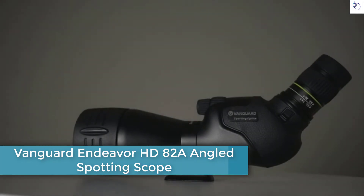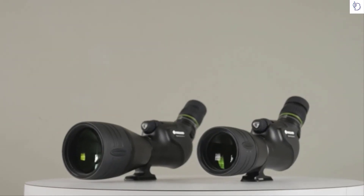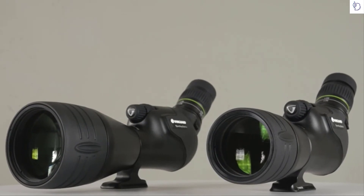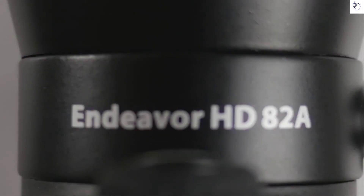Focus for a minute on the Endeavor HD series of spotting scopes by Vanguard — a top-of-the-line yet affordable optic that never compromises on quality. The Endeavor HD spotting scope is the most advanced piece of optical equipment Vanguard has ever produced. The Endeavor HD series includes the 65A and the 82A models.